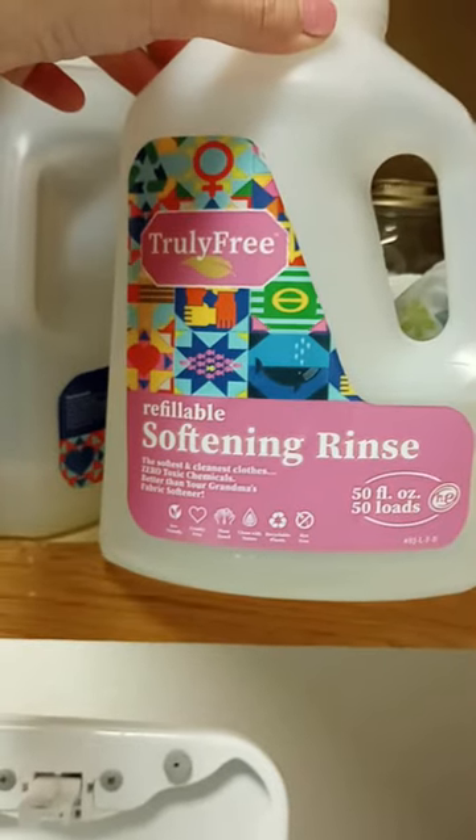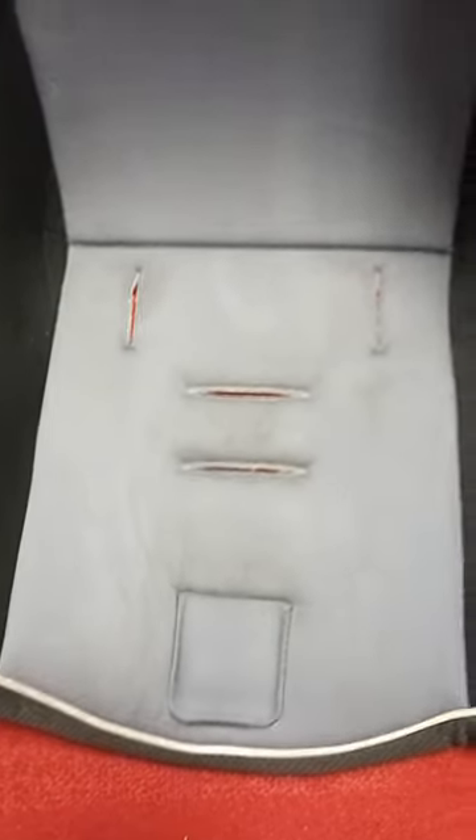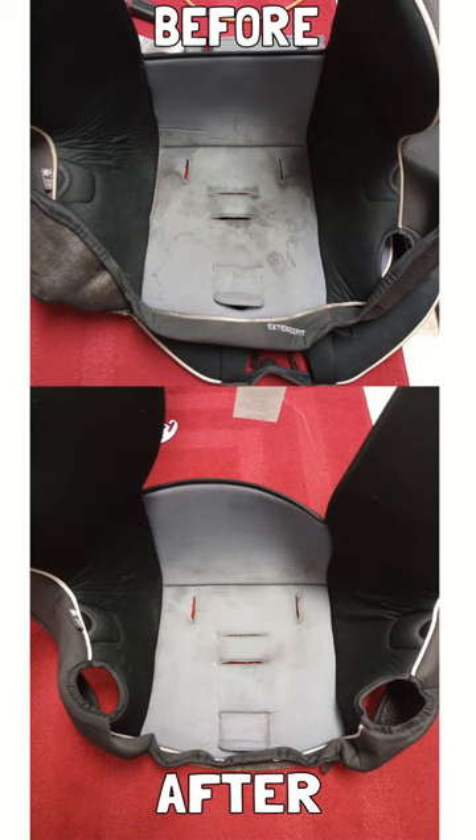And guys, this was the three-year-old car seat — this is amazing. I cannot believe how well after one wash this came out. This is the four-year-old one before and after, and this is the three-year-old car seat before and after.